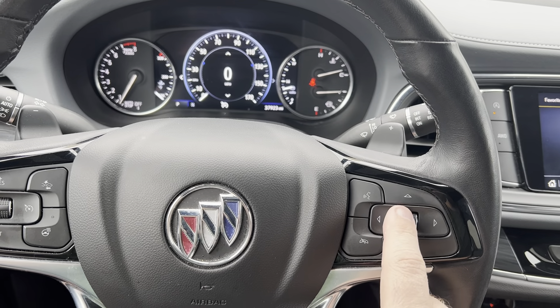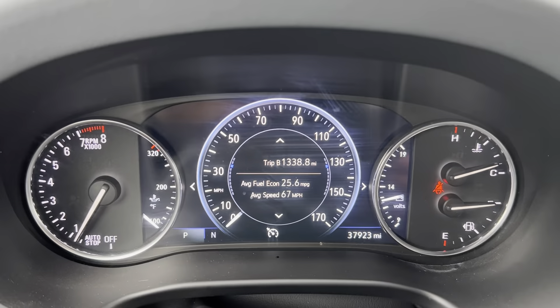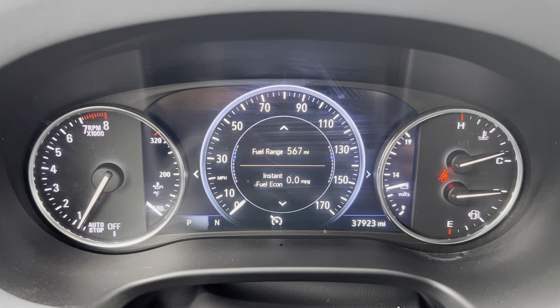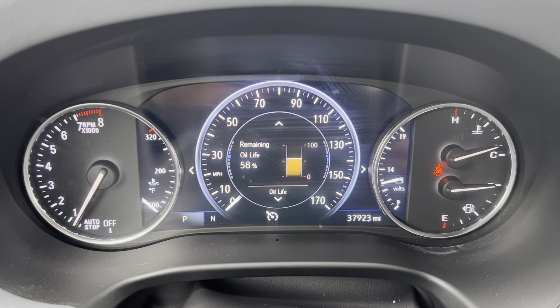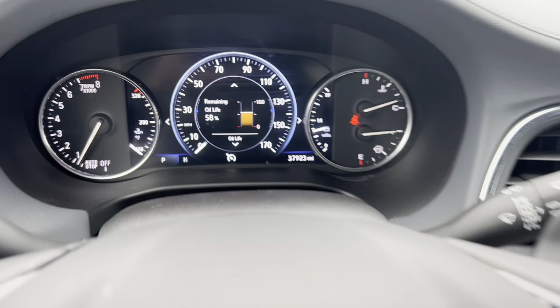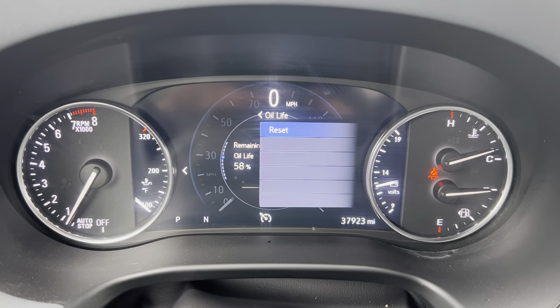I'm going to use this little wheel and move it down, and you'll notice it start to scroll through the menu here. I'm going to go down until you get to remaining oil life. Once you get there, I'm going to press the right button on here. That takes me over to a menu option that says reset.